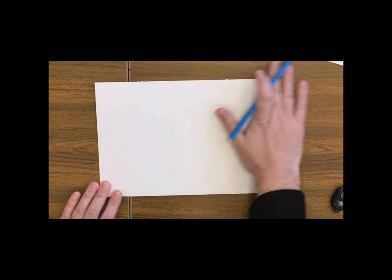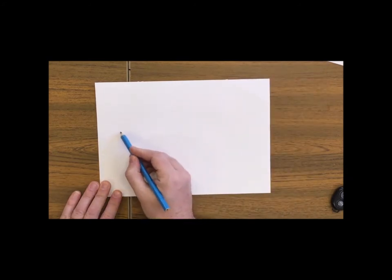Hello children! Today our lesson is going to be how to make a beautiful picture of an emperor penguin.